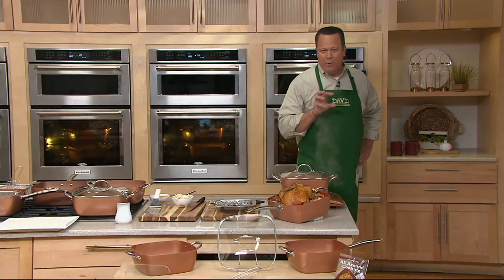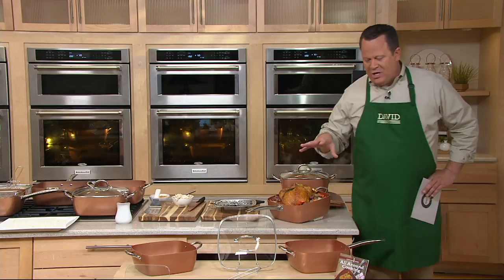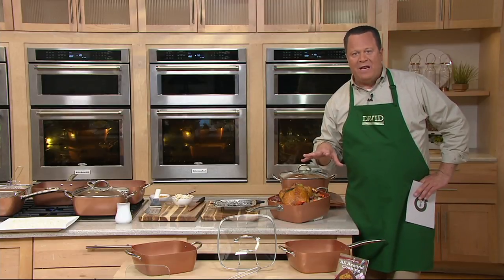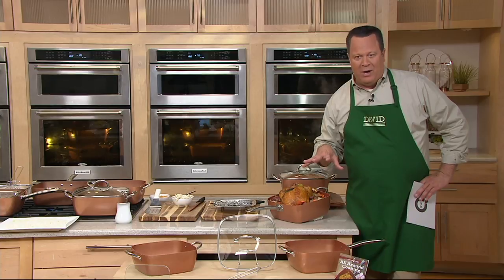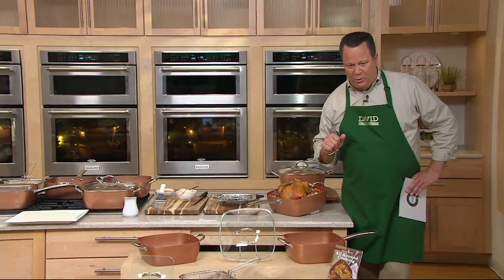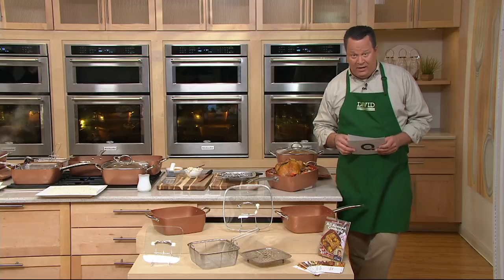You've been hearing a lot about copper cookware and the Ceramatech copper nonstick coating. When you shop for Copper Chef in the marketplace, you're paying a whole lot more. When you buy it at QVC, you're getting a great price — a marvelous savings with our sale price, free shipping and handling, and four easy payments.